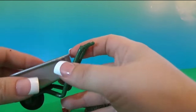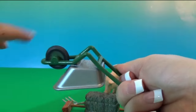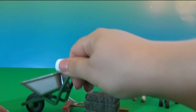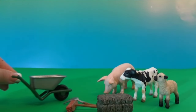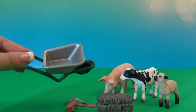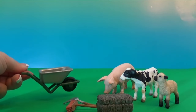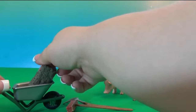And here's the wheelbarrow — everything is plastic and the wheel is moving. So awesome! I really like it. I hope my daughter will be excited to see this set. It's really really nice.